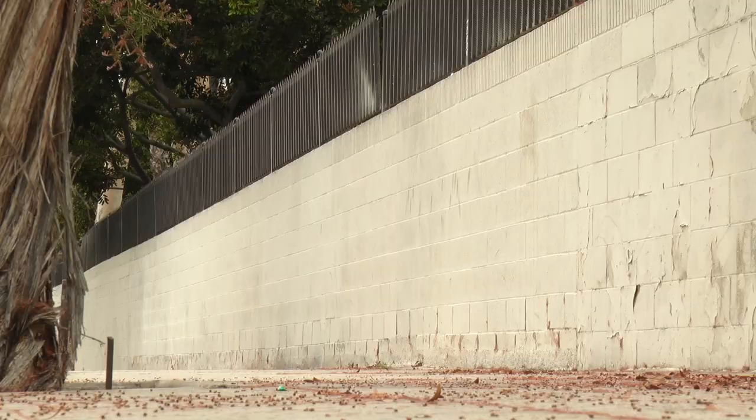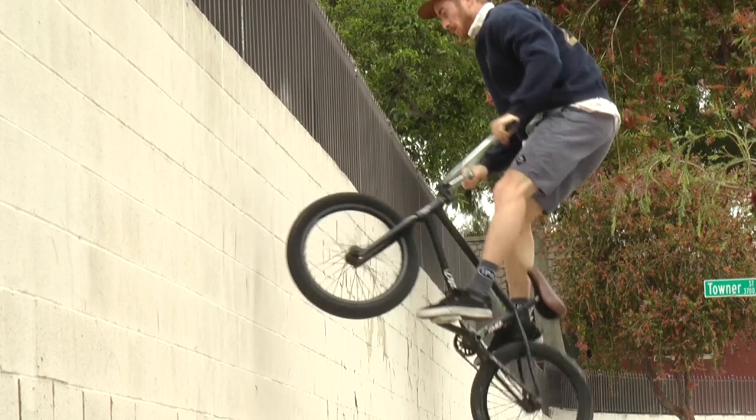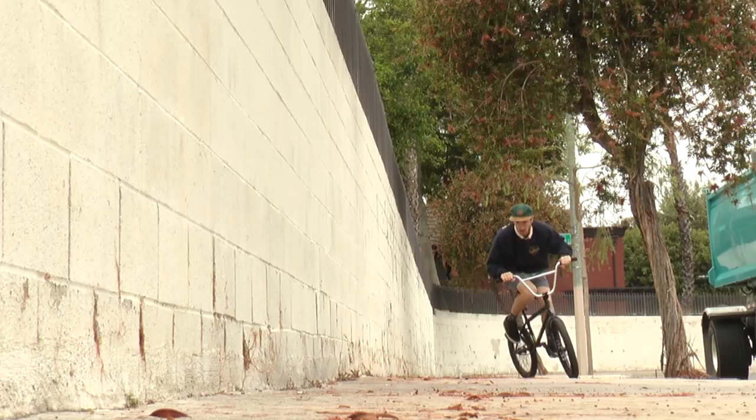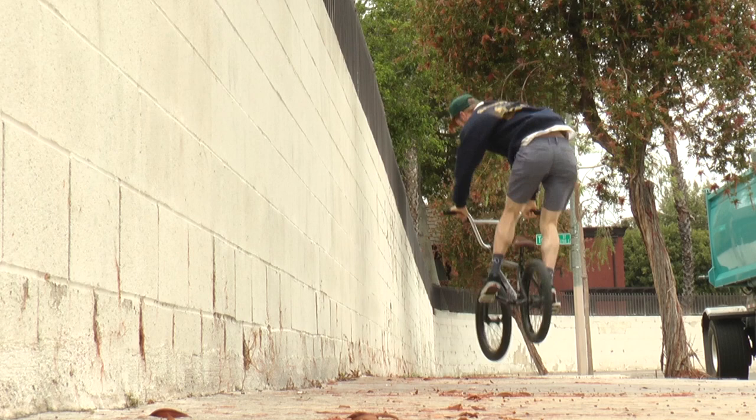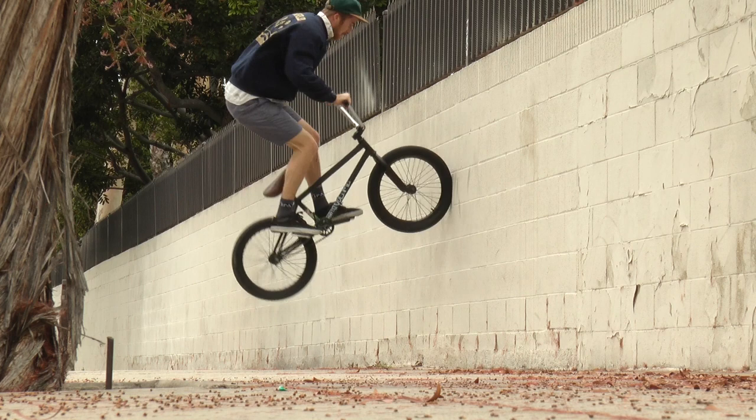You almost want to be closer to the wall and 180 away from it, almost alley-oop style. Then you can use your arms to push your bike towards the wall, get that front wheel bonk on it, and it'll push you back. When you do it right, it kind of just catches and almost levels you out. The main thing is you don't want to be reaching for it — you don't want to be 180-ing five feet away from the wall.